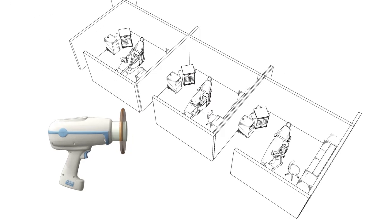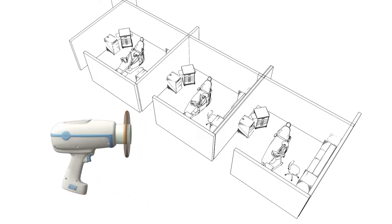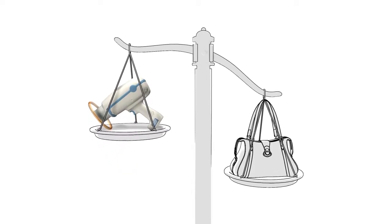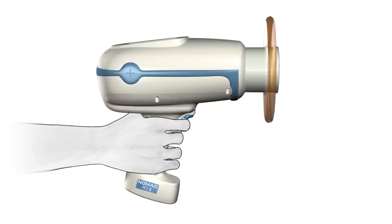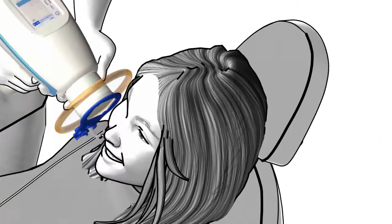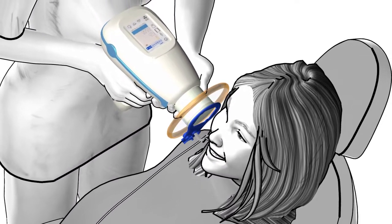The Nomad Pro 2 can be shared across multiple rooms, giving your trained staff the ability and flexibility to take x-rays anywhere in the office. The Nomad Pro 2 is lightweight — in fact, it weighs less than the average weight of a woman's purse. It is comfortable to hold and easily cradles in your arm, allowing you to take one or an entire series of x-rays in a very efficient way at any time during procedures.